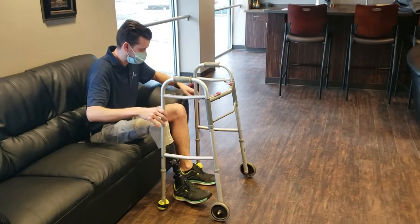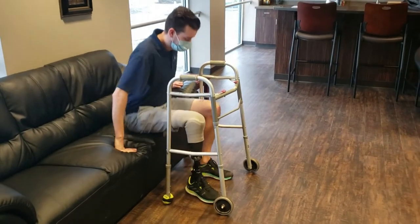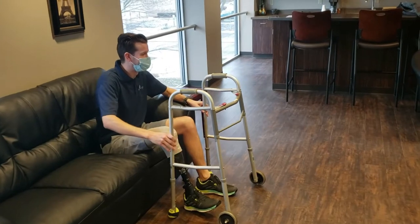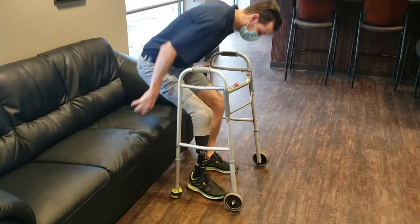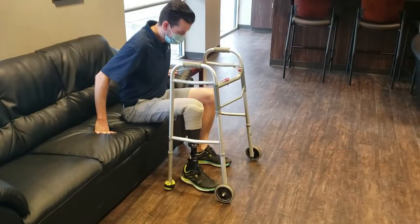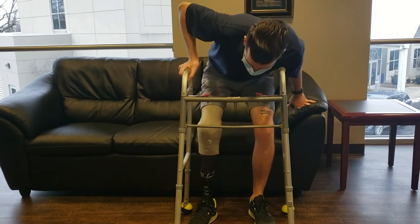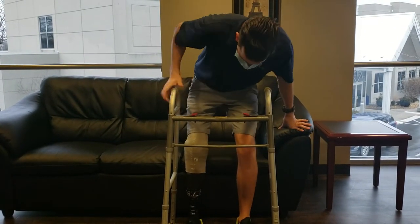Trying to get on and off a softer chair like a sofa is a lot harder. You'll see what Mark tries to do here — he scoots forward and adjusts the walker, but then he doesn't really make it all the way up because he doesn't have his feet in the best possible place. So now he leans forward, scoots out, and tucks that left foot under him a little bit more. When he sits back down, he reaches back for the arm of the sofa.